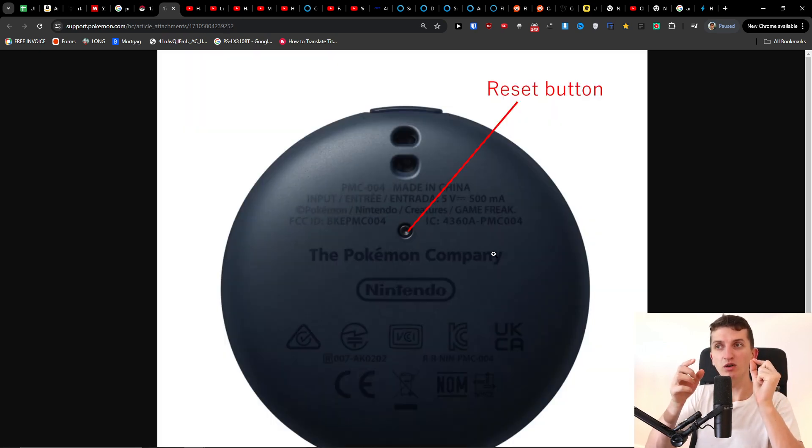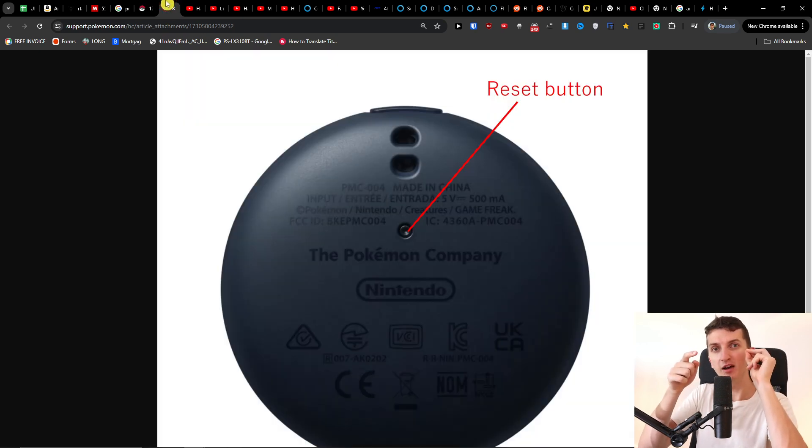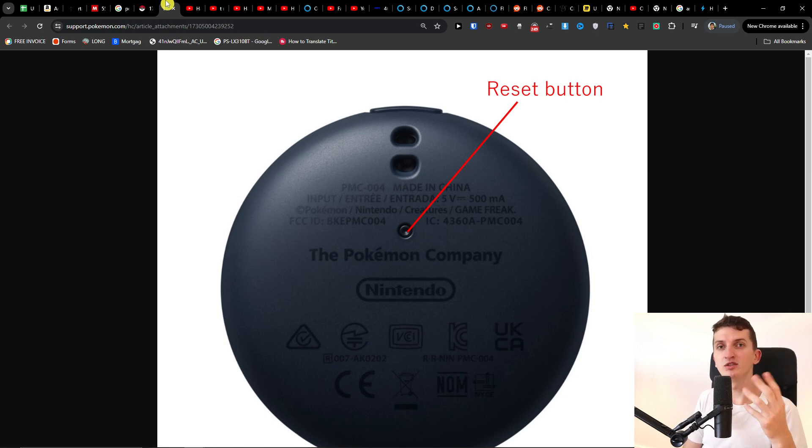What you need to do is pretty simple — you need to hold the top button, and with a paper clip or pin you also press the reset button for a few seconds, around 10 to 15 seconds. Press and hold the top button while also pressing and holding the reset button with the pin.